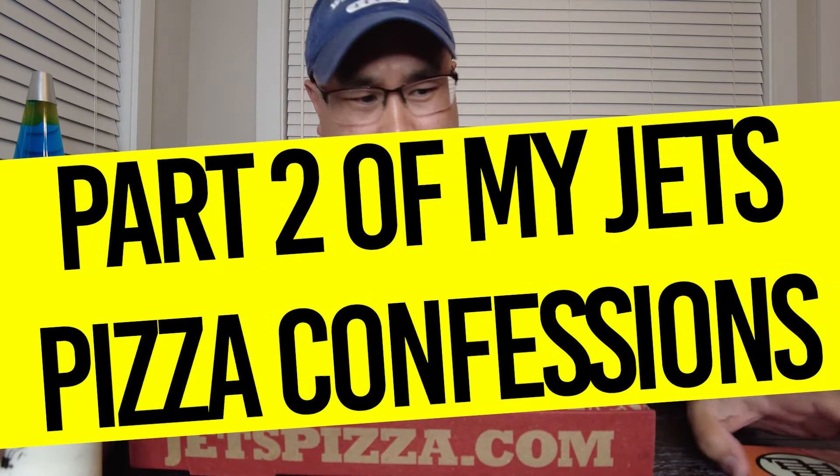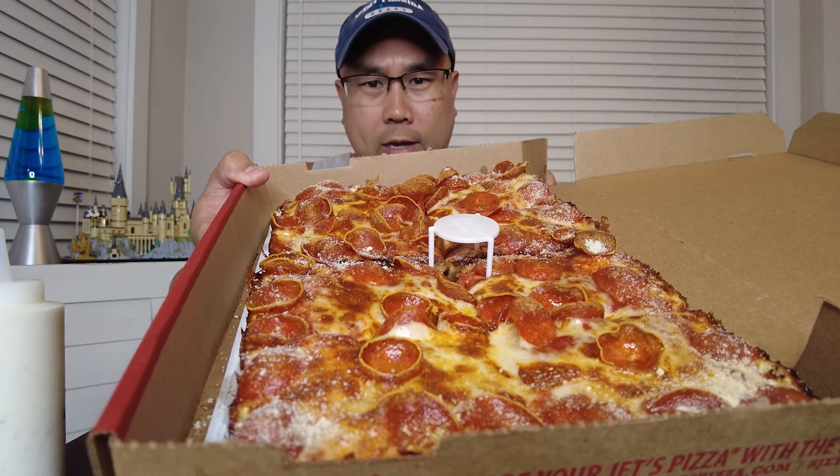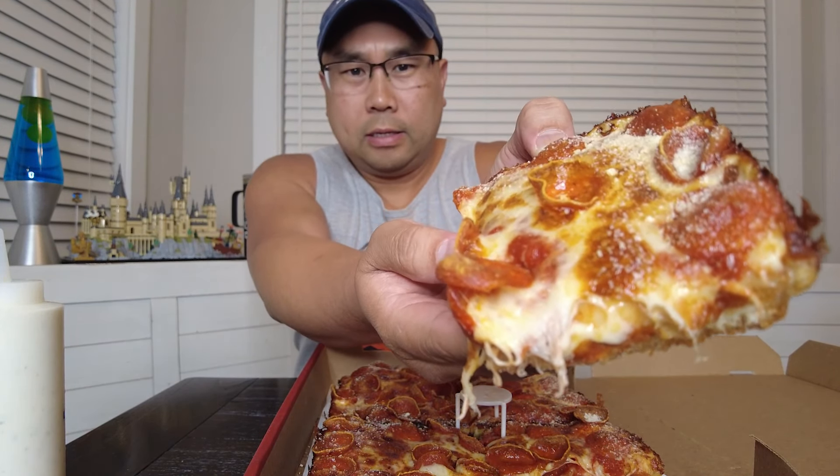All right, back with the second edition of Jets Pizza. Got the ranch — everyone says I need to get the ranch, so I got it. I also got the turbo crust with the old style pepperoni. Turbo crust is garlic butter and Romano cheese. Let's slide into the pizza, nice and crispy. Let's do it — trying out the ranch first.